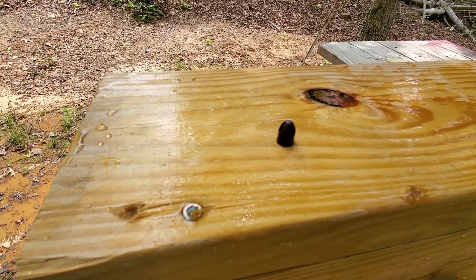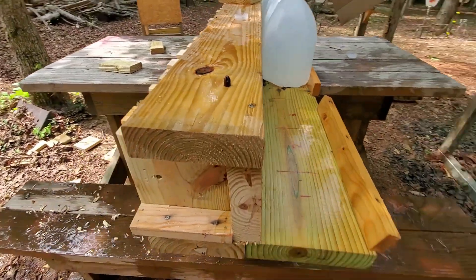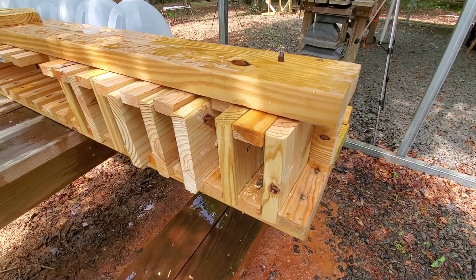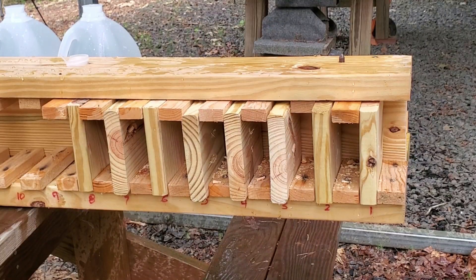Now we're going to set it up with a pine board test and see how it does against a hard barrier. These are one inch thick treated pine decking boards. We're going to take a shot at those and see what we get. ARX pine board test, here we go.